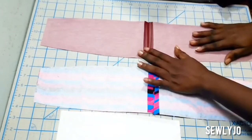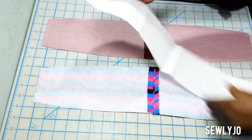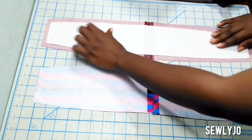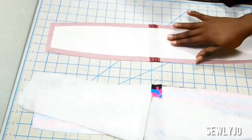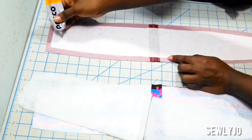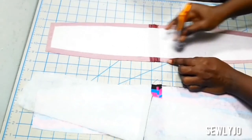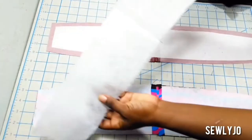Now you will add the interfacing onto the exterior part. Use your PELTEX and align it in the center — it should have about half an inch around the edges, because that's where you will be stitching. Take your iron and adhere your PELTEX to your fabric. After that, I'm using a bit of glue to stick the fleece onto my exterior section. If you have Shapeflex, you can use that — it has an adhesive which you use your iron to fasten. Since I'm using fleece instead of Shapeflex, I will use glue to attach.